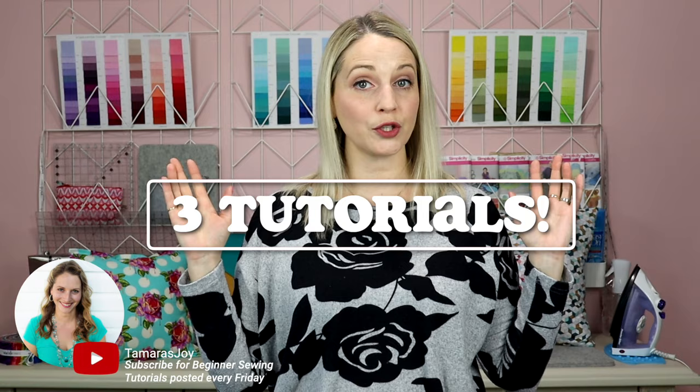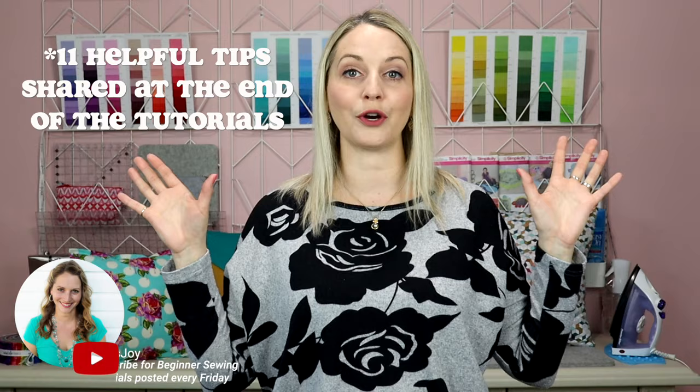There are three main ways to make an envelope style pillow. Today I'm going to walk through all three ways with you as well as giving you a lot of helpful tips along the way. This is not your average envelope style pillow tutorial. I want you to know everything so that once you make your pillows you are happy with them and they last.